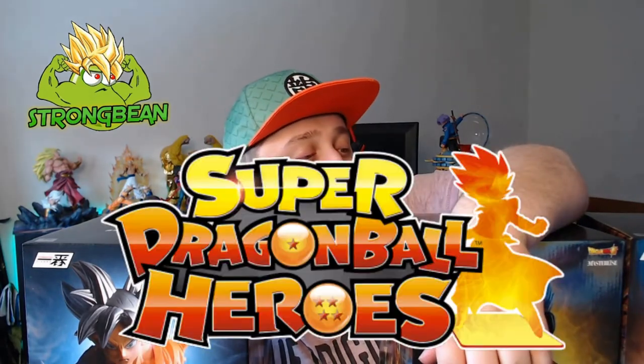Hello guys, it's your boy StrongBean here and welcome to another unboxing. I just got delivery of three new figurines from PlayerOne Luxembourg — link in the description, check them out, they are awesome. We got the Mercedes collection from Super Dragon Ball Heroes.